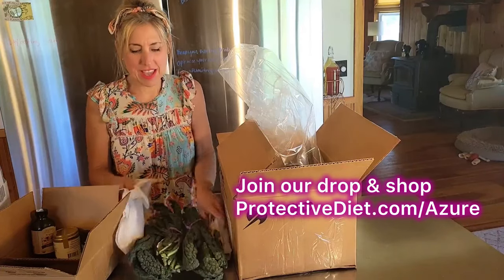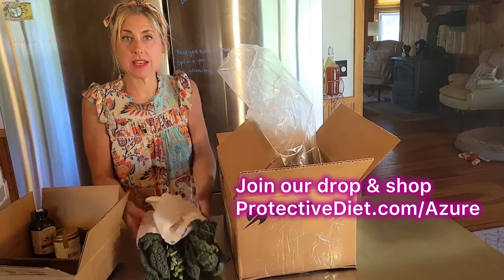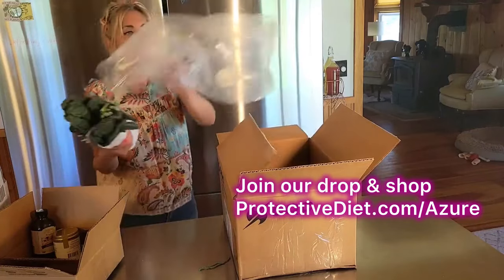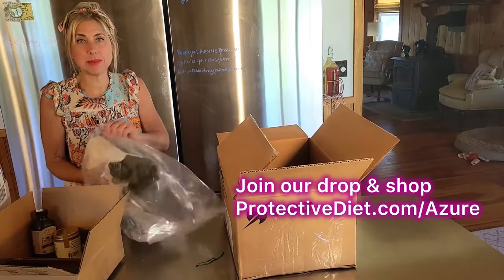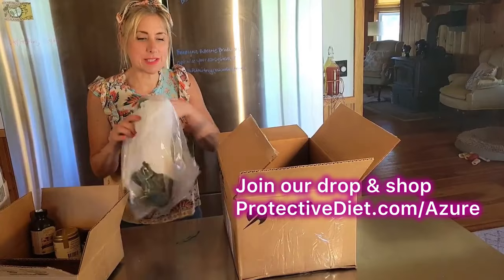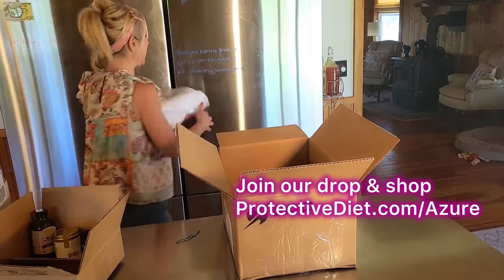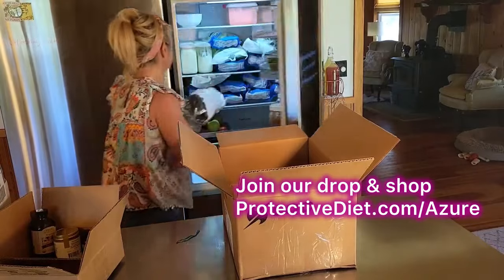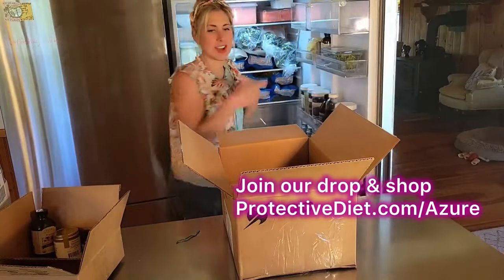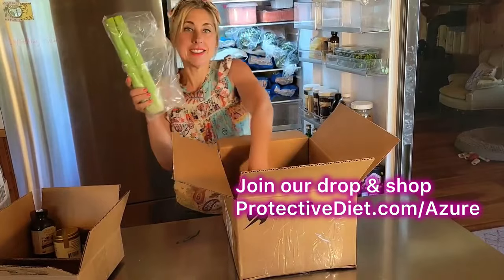This kale — what I do is a dry steaming technique in my Instant Pot. I'll link the recipe video in the comments below if you want to check out how we get kale into our daily diet. It's really easy to toss into pasta dishes and rice dishes.